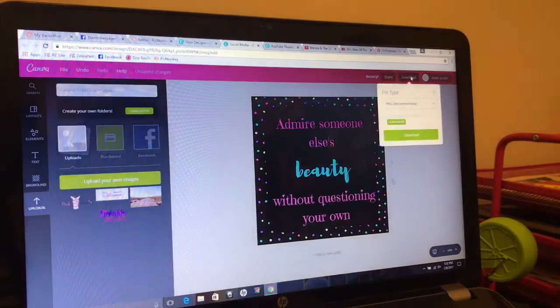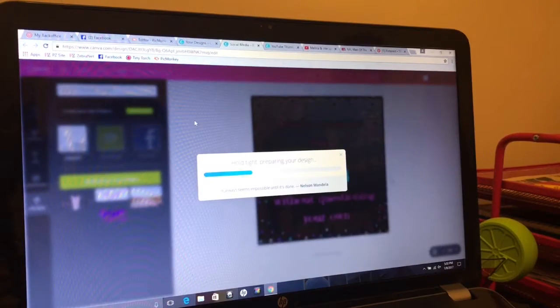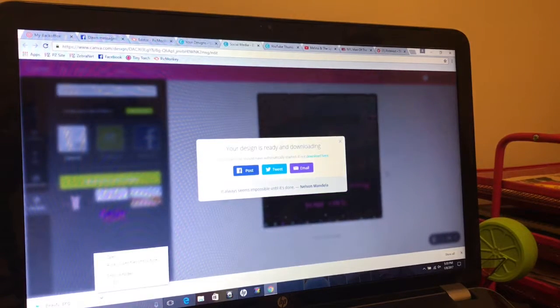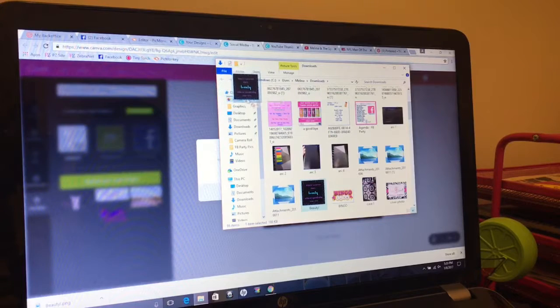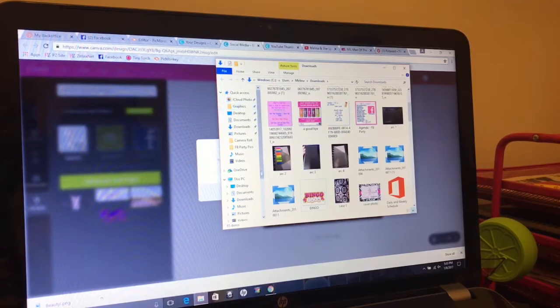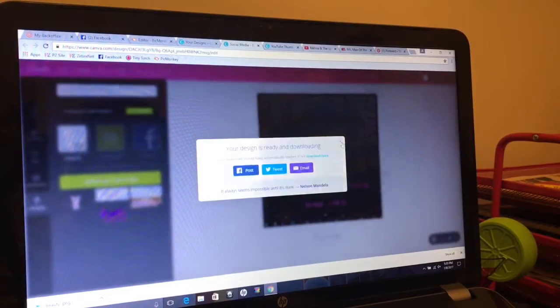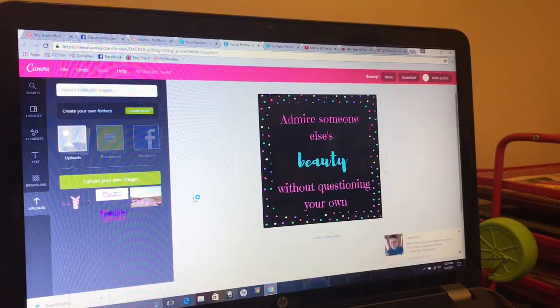Alright, so I'm going to download it. I'm going to save it as a PNG file. I have a special folder that I've made for my graphics. Anything I've made in 2017 is going in that graphics folder. Eventually I'll have subfolders — I want to set it up by month and have them all separated.